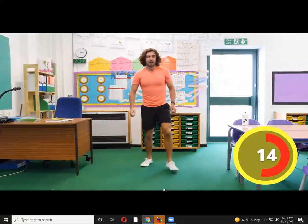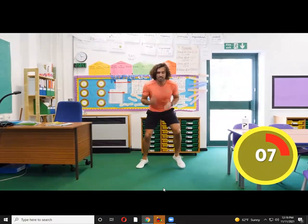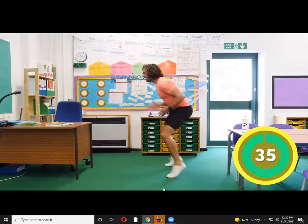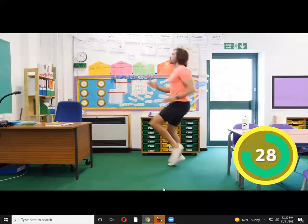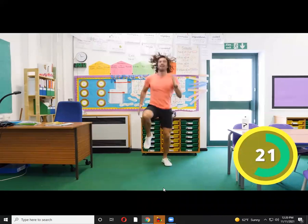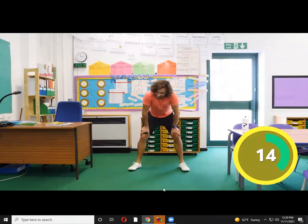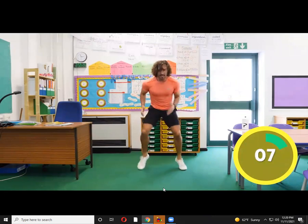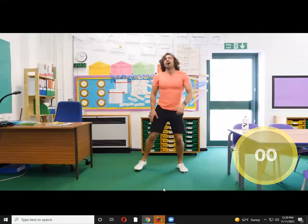Last exercise — we're going to do sprinting on the spot, faster than we've ever run in our lives. We're going to start with a really slow low sprint, then come up and do fast high sprints. Nice and low — fast, fast, fast — and then we go high sprint! Low sprint, stay down as low as you can, and high! If you need a rest like me, because it is hard, have a little break and go again. Last five seconds — four, three, two, one. Woo!